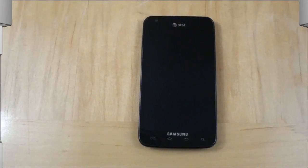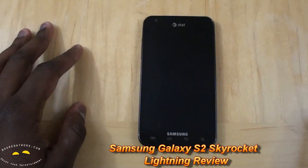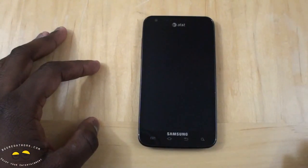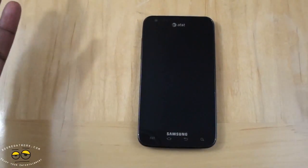Hi, this is Thundee from borderwork.com and welcome to our lightning review of the Samsung Galaxy S2 Skyrocket. The Skyrocket is the first 4G LTE Samsung Galaxy S2 device on the AT&T network — and yes, of course, it is 4G LTE.